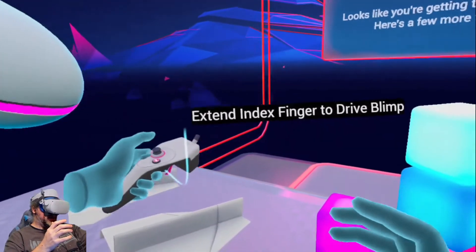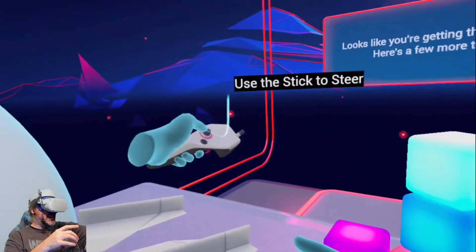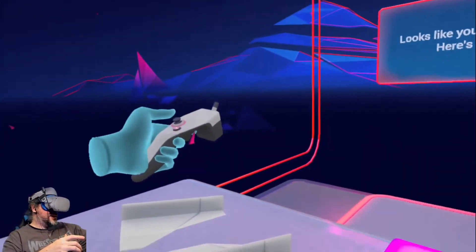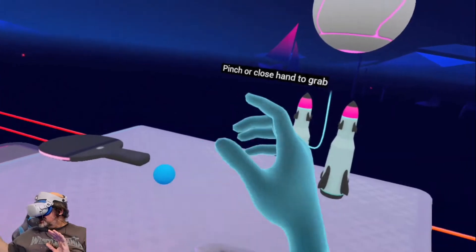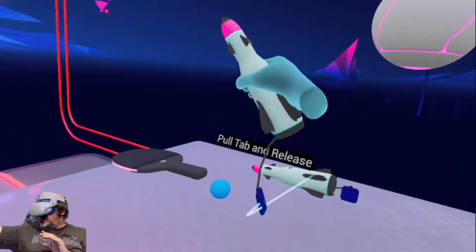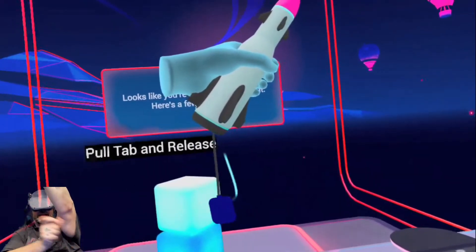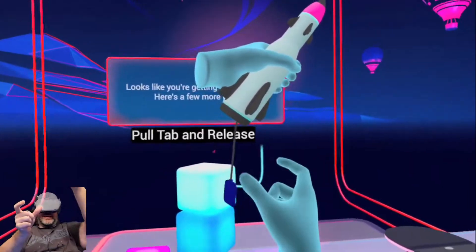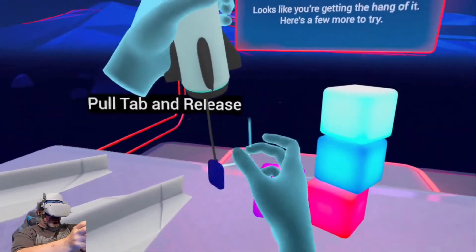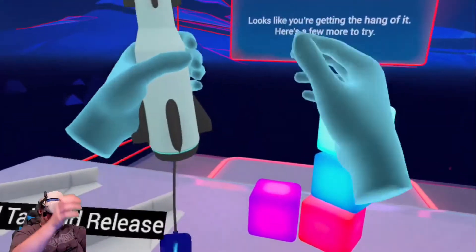Let's see, can I even extend the index finger? Again, not the easiest thing on earth. Doesn't really control very well. Pinch or close hand to grab. This should be able to pull to release, right? Wow, this is unfortunately not working very well.